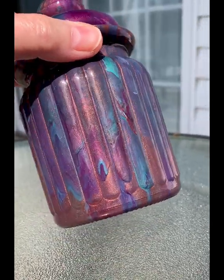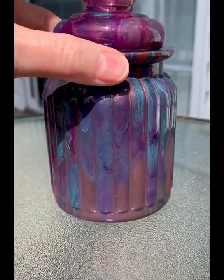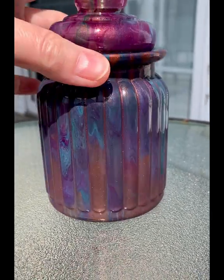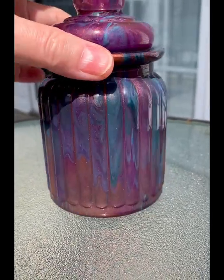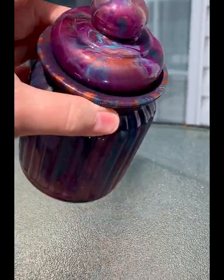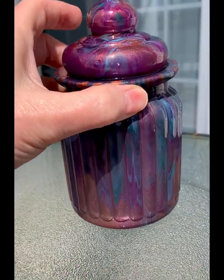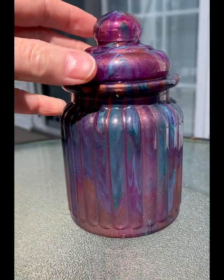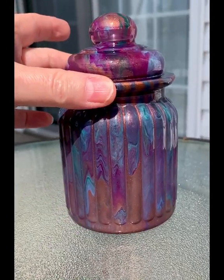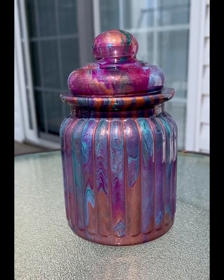This one turned out real pretty — I love the colors, some of my favorites. Instead of gold though, I used copper this time, which I really like as well. This item will be added to my Etsy shop, so be sure to check the description box to get that link.